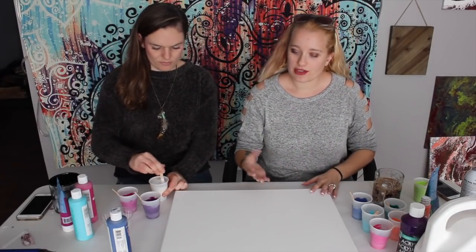We don't add silicone into the white. I personally don't because I want the white to be the heavier paint and I want the colors to float up through it.